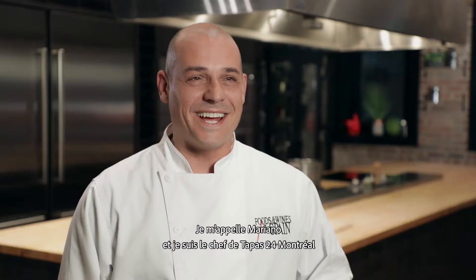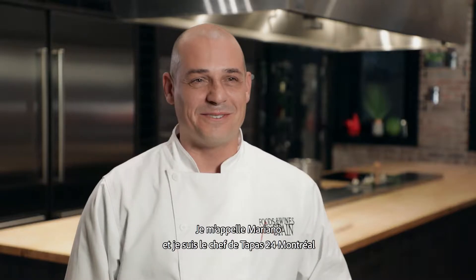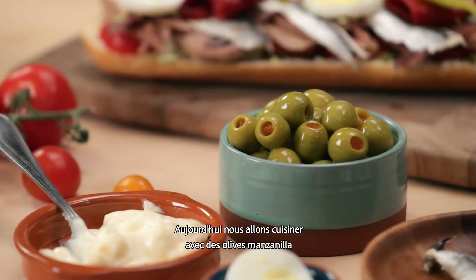Hola a todos y todas. My name is Mariano. I'm the executive chef of Tapas 24 in Montreal. We're going to be cooking today with manzanilla olives.